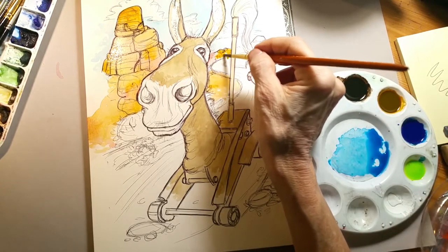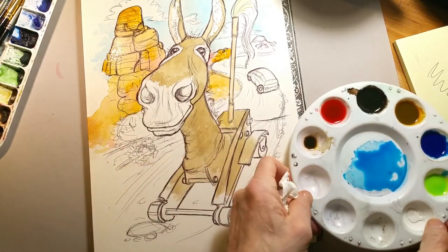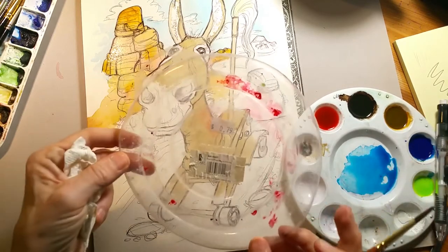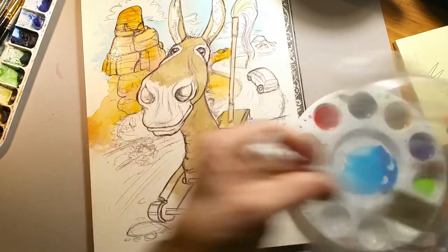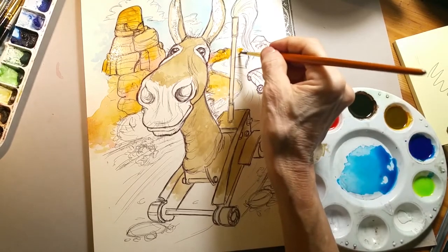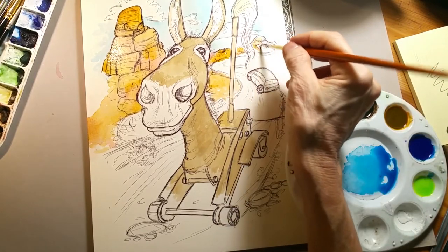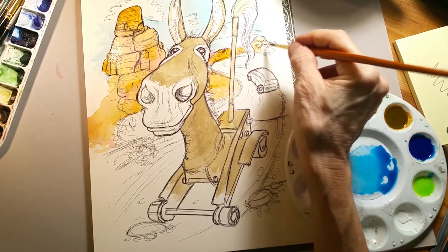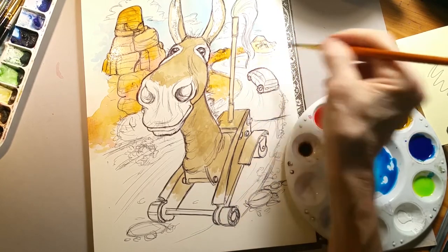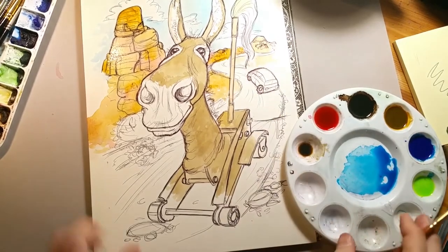This is a standard puddle tray that you can get at just about any art supply store or online. I like to get a cover that goes with it — if you don't finish your paints in a day and you put that cover on top, you can keep your Aero Colors fresh for at least a week without them drying out. Otherwise, if you need to leave your colors overnight, I'd suggest putting a piece of saran wrap over the top of your tray to keep them fresh.